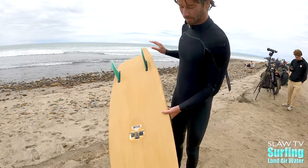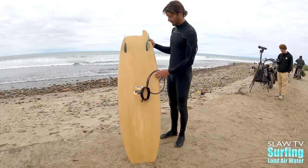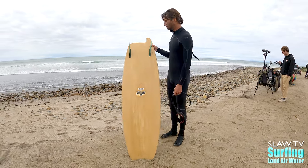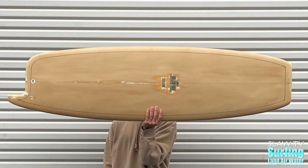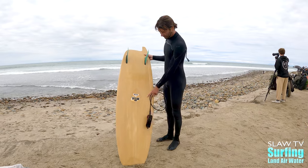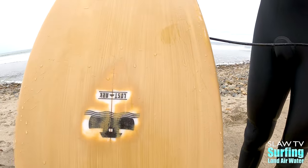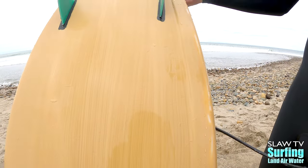This is one of my asymmetrical Hobbit's foots. It's got some scoop concave in the nose, channel bottom. It's got some birch slash loveless slash tomo vibe to it. Little resin work. Little wood, wood finish hotcoat. And got a nice green pen line on it.